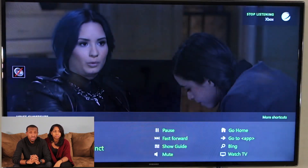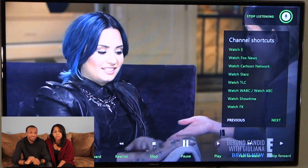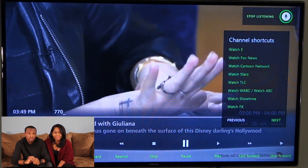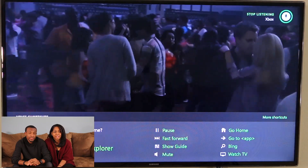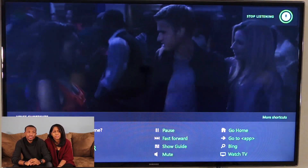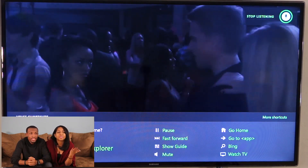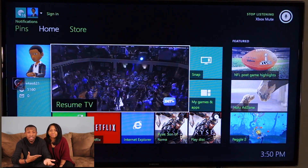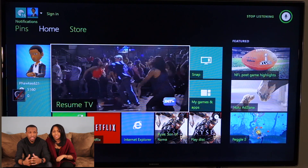Xbox, unmute. Xbox, unmute. Xbox, watch BET. Xbox, watch ABC. Xbox, go home. Xbox, go home. Xbox, go home. Xbox, mute. As you can see, that was a perfect example of having to yell to get it. It depends on your volume, but you want to be able to hear it.